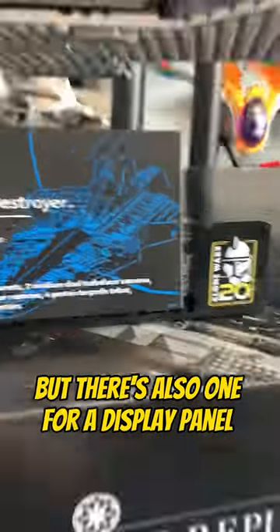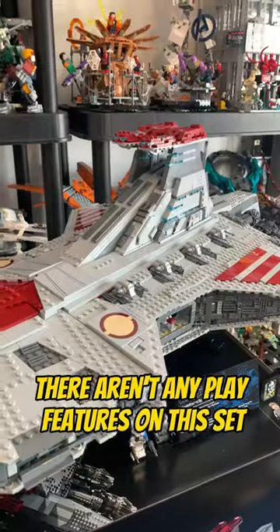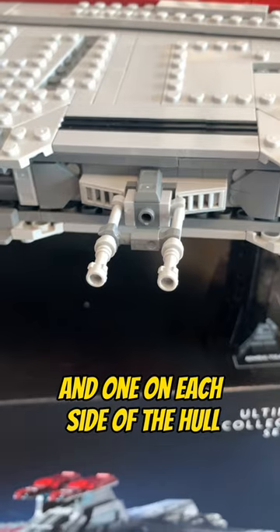The cruiser has two display stands, but there's also one for a display panel, which is printed by the way, and holds the minifigures in a printed brick. There aren't any play features on this set, but there are four turbolasers on each side of the ship, and one on each side of the hull.